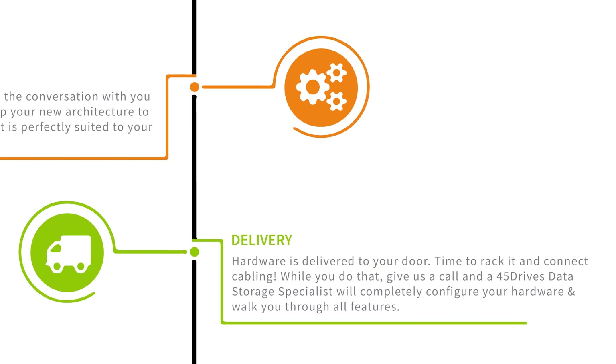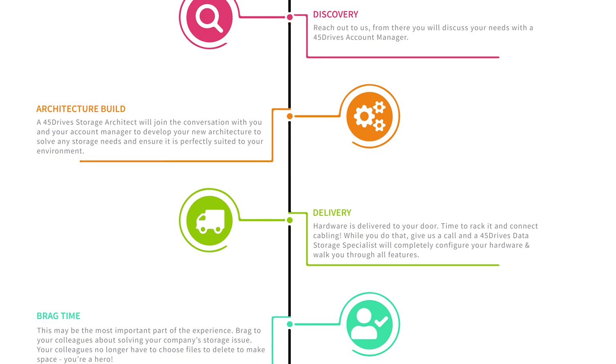Delivery — your system or systems are configured here and then delivered to your door. Once it arrives, you'll be following the steps outlined in our basic setup guide, and then our storage specialists will walk you through the entire configuration process. The last step — it's the most important step — is to brag to your colleagues and friends, because you have just stepped up your infrastructure to the next level.